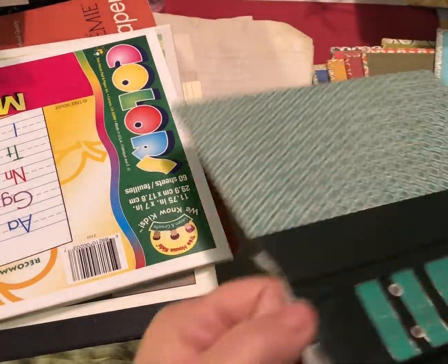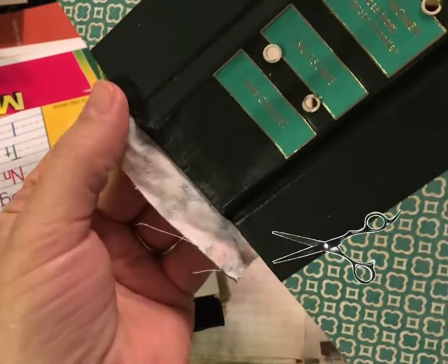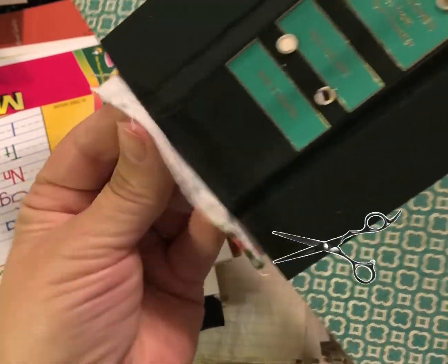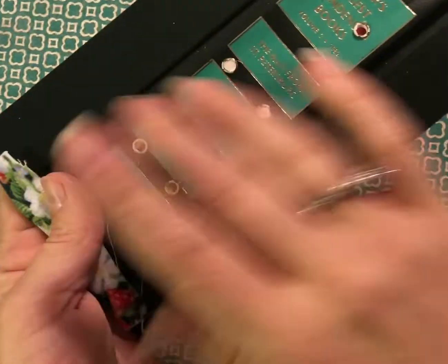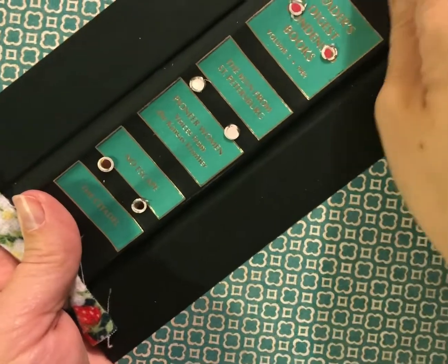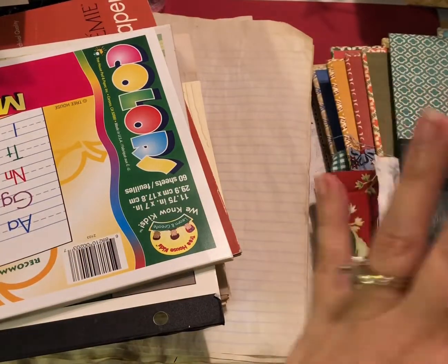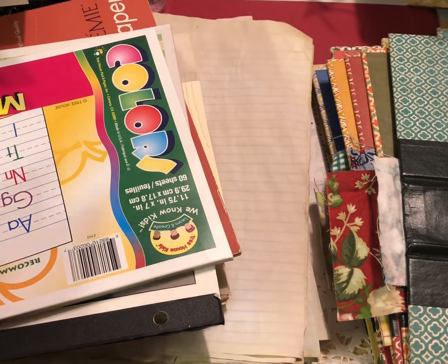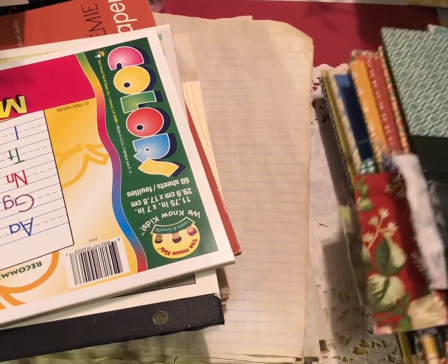I know some people commented about the fabric hanging off — at this point you can cut it off flush to the book if you'd like, or you can glue it up. I will personally be covering the spine later after I sew in the signatures, so if it's folded up that's when I usually do that. You can do it now or just leave it and continue on.